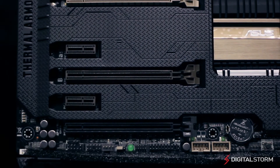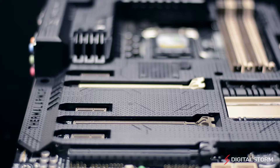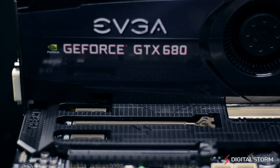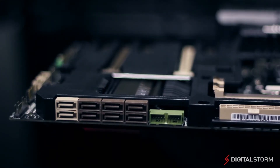The board features three PCIe 1x slots, two PCIe 3.0 slots in 16x or dual 8x, and one PCIe 2.0 slot that operates in 4x mode. The Z87 Sabertooth also features eight SATA 6GB ports, with six on the Intel chipset and two on a third-party controller.